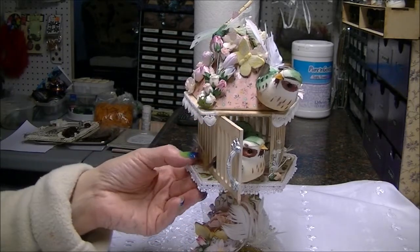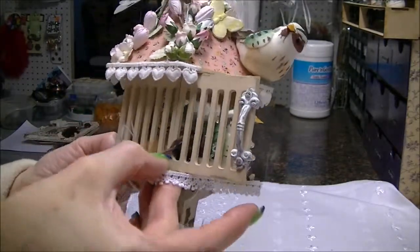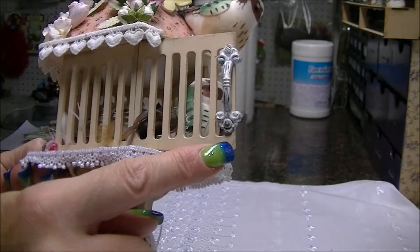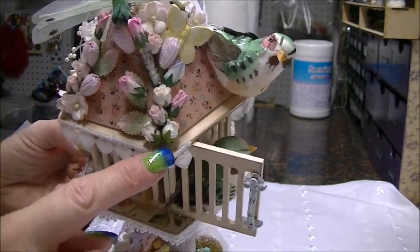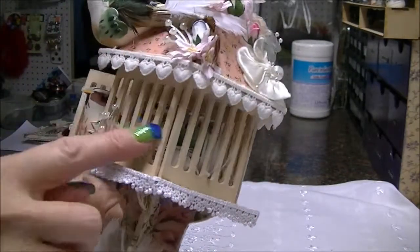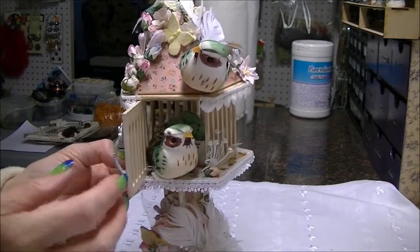I also sanded it to give it a kind of worn shabby look. You can see, like at the bottom of the door, how it's bare wood there and bare wood up there — I just sanded around different places to expose bare wood on the corners and edges to give it that worn shabby look. The paint I used was gloss.